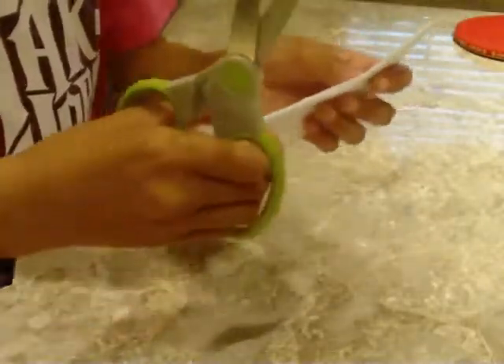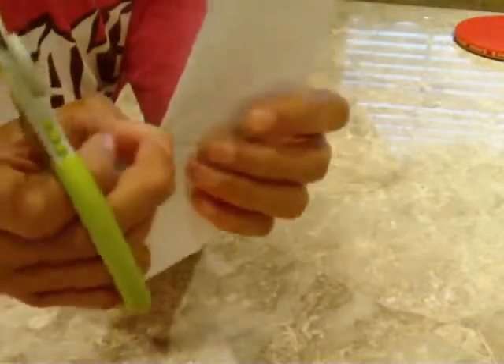Get your scissors and cut a little in the center.